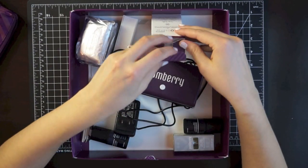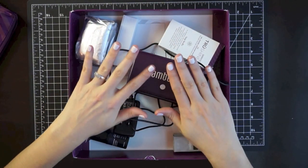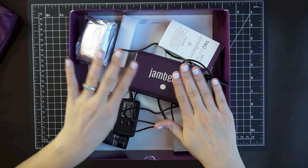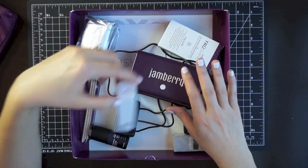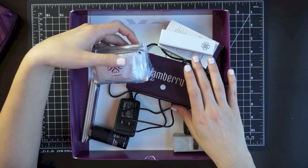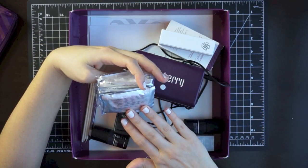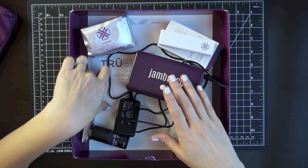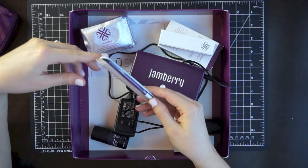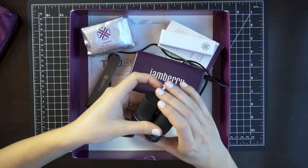I haven't removed the polish yet so I don't know how tedious or time consuming that part is, but putting it on was a little bit tedious. Aside from that, you're done as soon as you're done applying, which I really liked. The kit also includes a nail buffer, prep wipes — which are just isopropyl alcohol and water — the LED light, a plastic cuticle pusher, some orange sticks, a nail file, and a base and top coat.